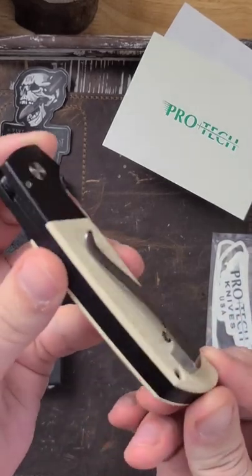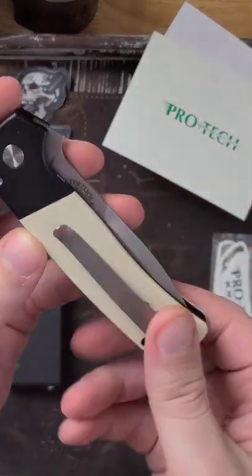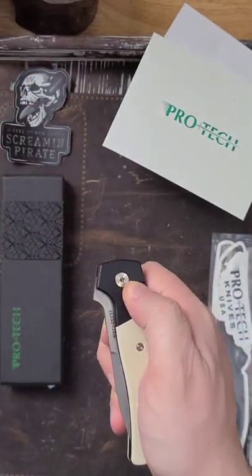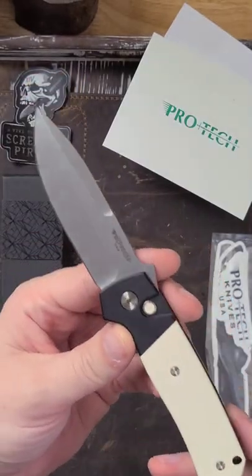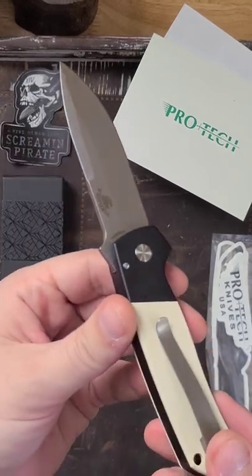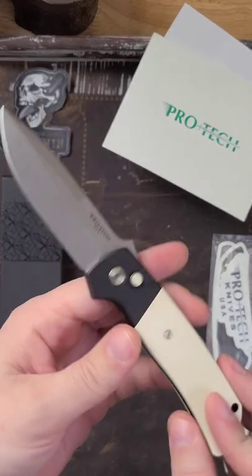Custom milled titanium clip. Look at this ivory micarta — and it's a Protech, so it's got that snap. Oh, that's a sexy blade. Got MagnaCut right there, got the Terzula logo.